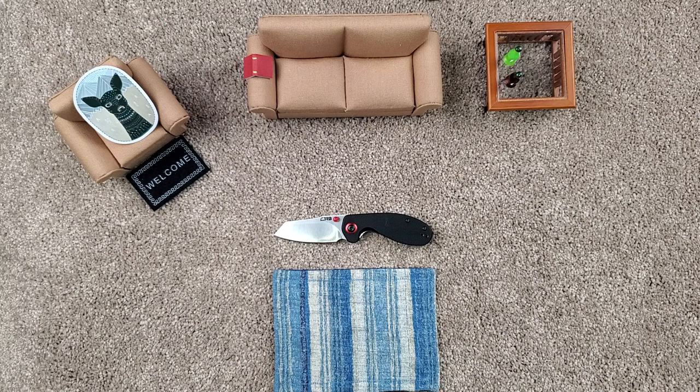But yeah guys, thanks for stopping by the living room and checking out this cool artistic deer. It's time to go — have a good one!